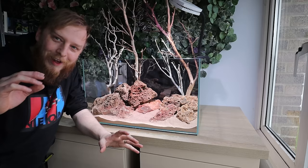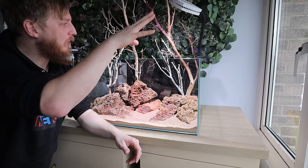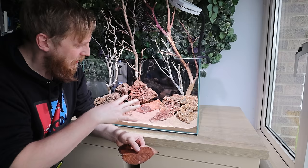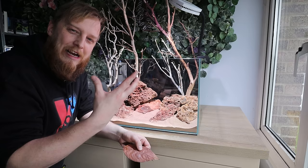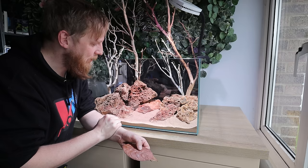That was a bit of a nightmare getting all that wood positioned without it falling over. I added some sand in the back for extra anchoring and the slate pieces worked a treat. I've moved the light unit to light from the front. I'm really not sure whether to put plants in here — I've got jackfruit leaves and oak leaves I collected, so maybe a sprinkling of those. I'm thinking if I got some orangey tetras it would look really cool with all the oranges and reds.